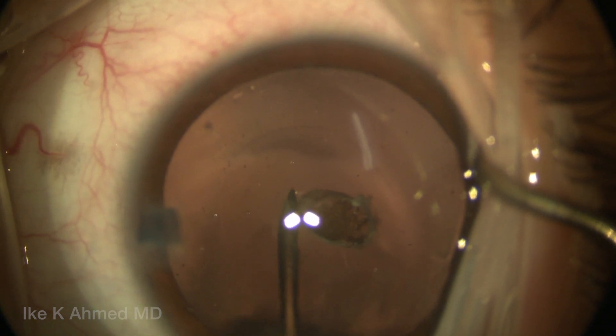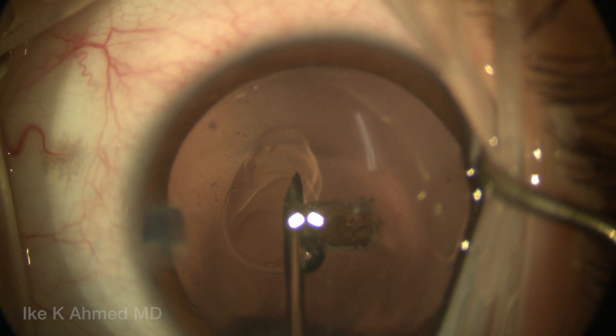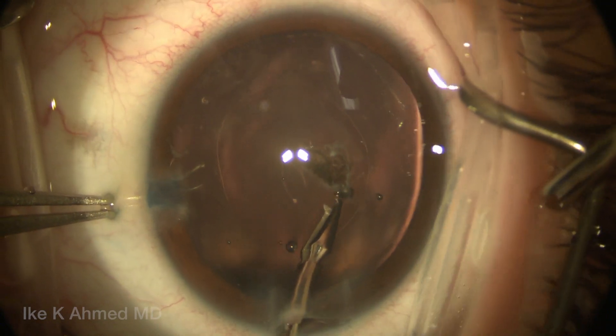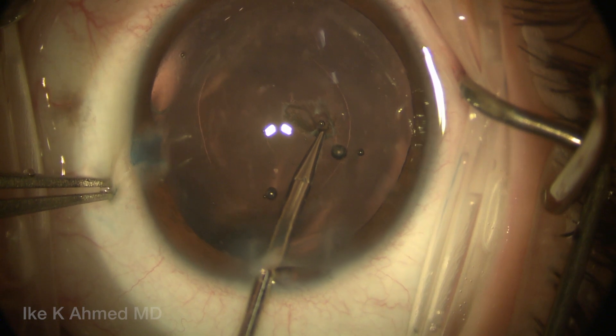A 27-gauge sharp needle is used to incise the central posterior capsule after injection of viscoelastic in the AC. Then we're going to inject some dispersive viscoelastic here to separate and keep the posterior capsule away from the anterior hyaloid, injecting that into Berger's space.